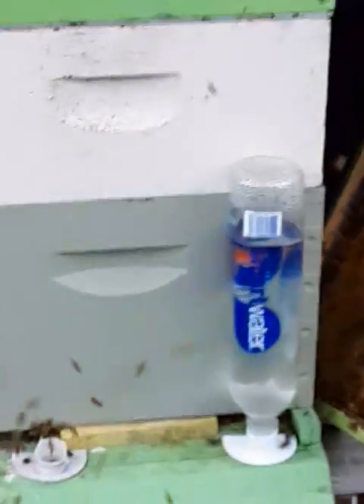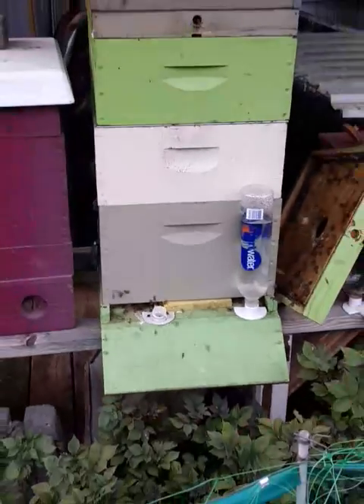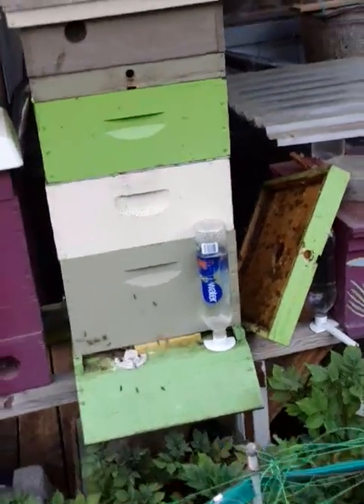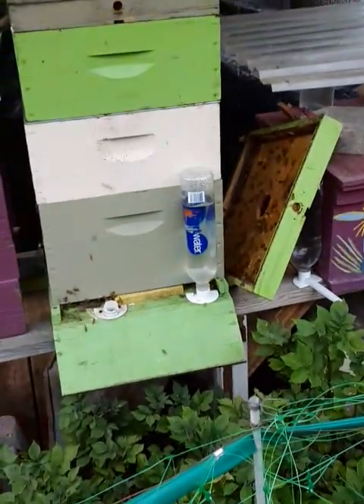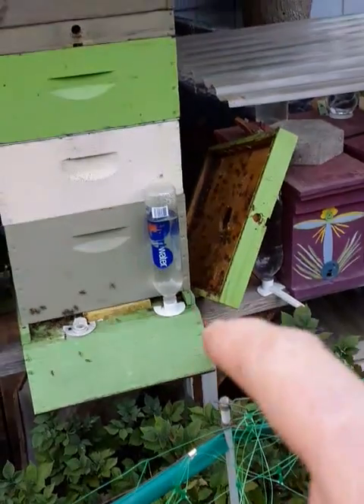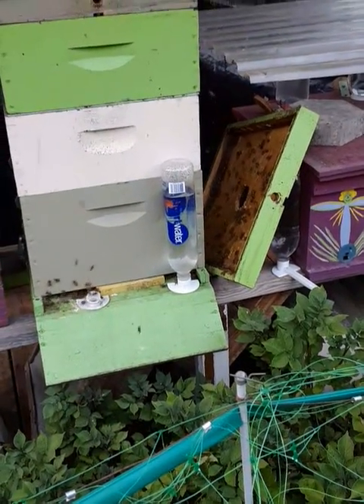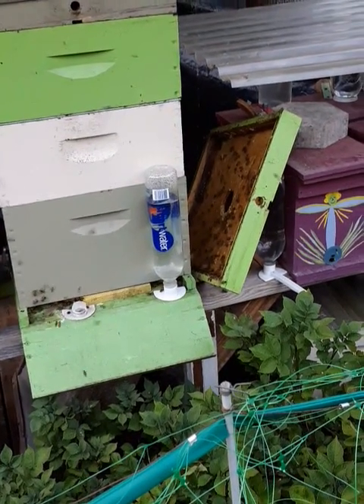If this was August I would not be doing this because it would cause a lot of robbing. But we don't really have a lot of robbing right now. You can see the other hives are not involved — it's just this one. I kind of pushed it out a little bit in front of their entrance because I really wanted to let them go grab this, and that's kind of exactly what's happening.